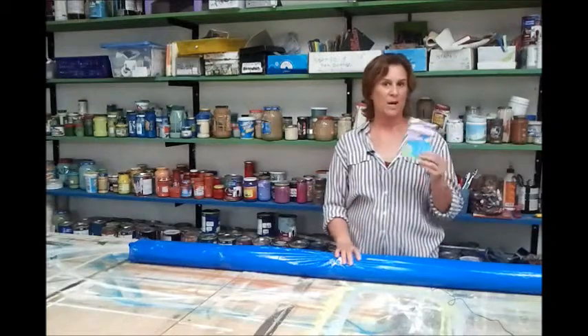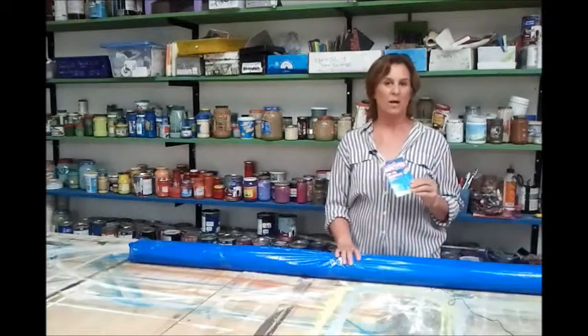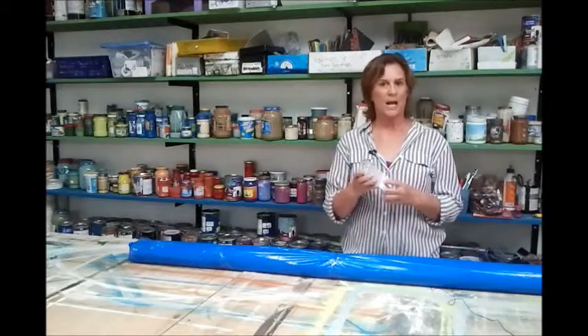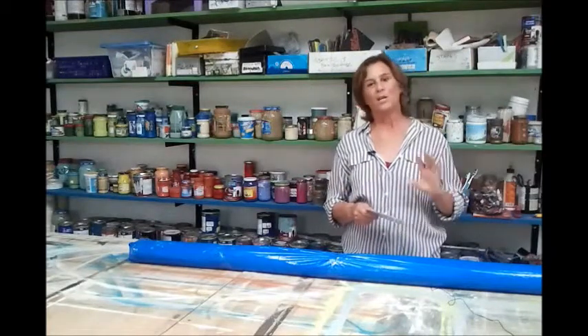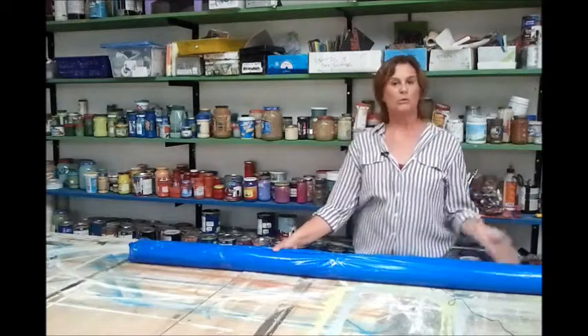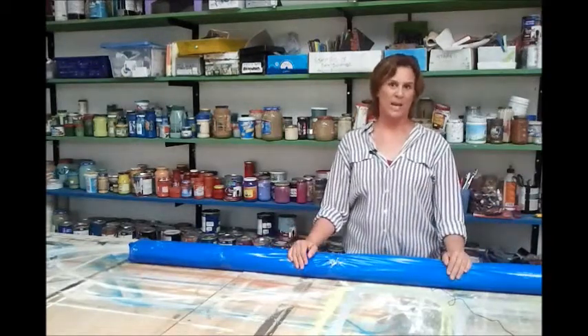I ship the canvas rugs with the putty tack that you will be using to fasten the rug down on the floor, and I usually put this inside of the tube. I'll write you a note, and I send you a link that will show you how to install and take care of your canvas rug.